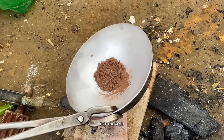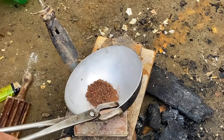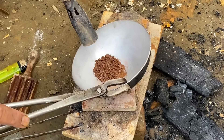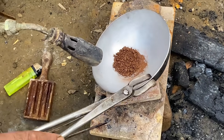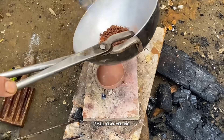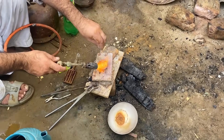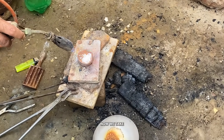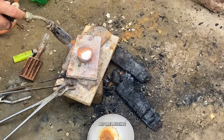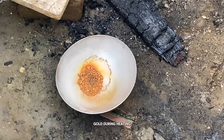Then we carefully dry the gold using gentle heat. When it's completely dry, we'll transfer the gold into a small clay melting bowl for the next and final step — melting the gold into a solid form. Now we take a small clay bowl and gently place all the raw gold dust inside. Before melting, we sprinkle a little borax powder over it. This helps purify and fuse the gold during heating.